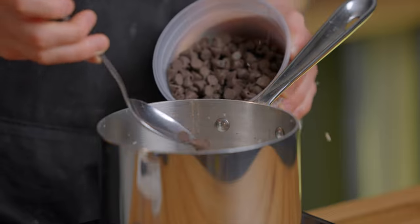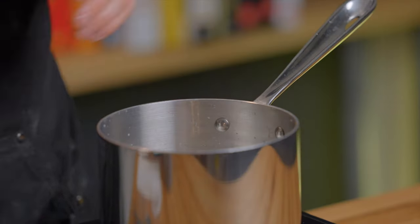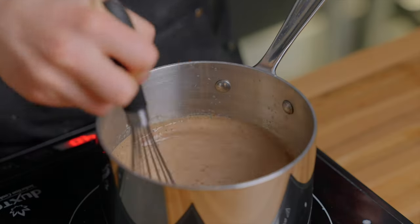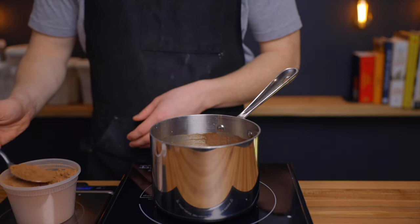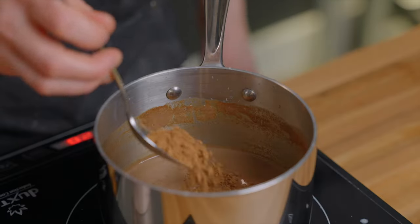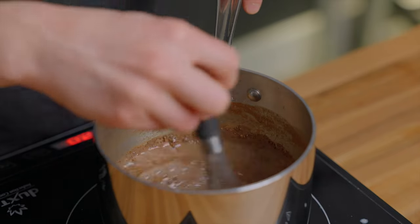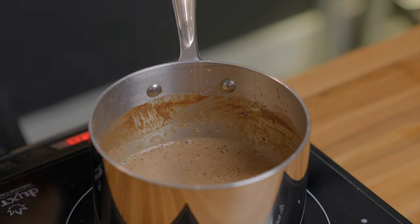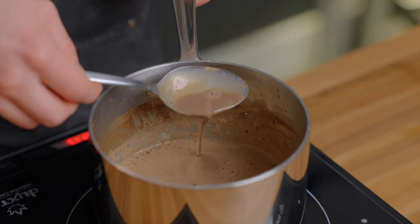You could also use a dark chocolate if you prefer, but you would just want to add a bit more sugar in that case to bring it up to the same sweetness level. Either way, just whisk in the chocolate until it's completely dissolved, which should only take about 30 seconds to a minute. Then finally whisk in eight grams, or about one and a half tablespoons, of unsweetened cocoa powder, which is really going to give it that distinct hot chocolatey flavor. And that's all there is to it — it's that easy to make a homemade hot chocolate completely from scratch, and it's going to be so much tastier than any instant hot chocolate mix.